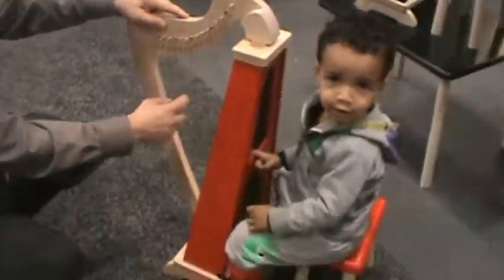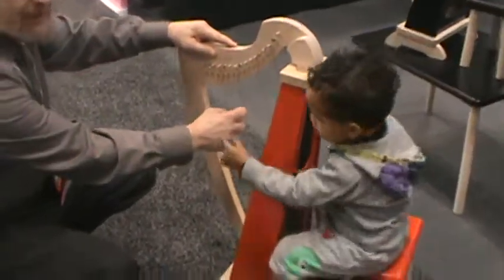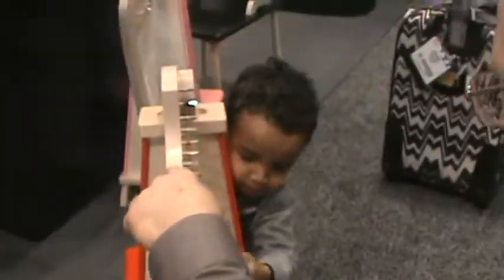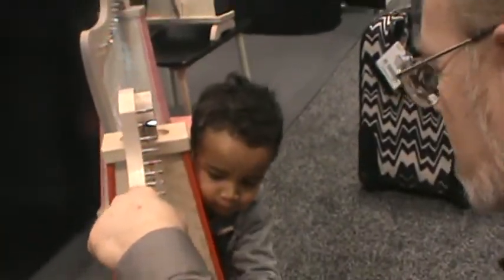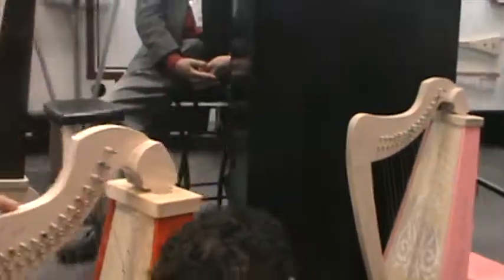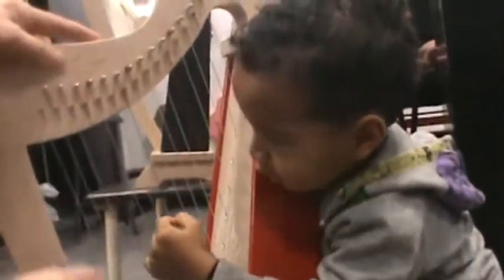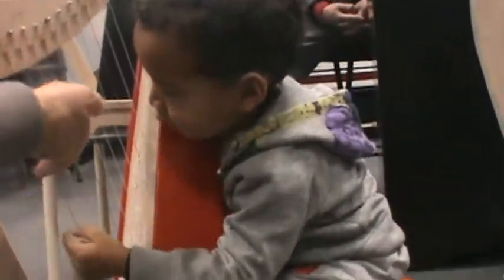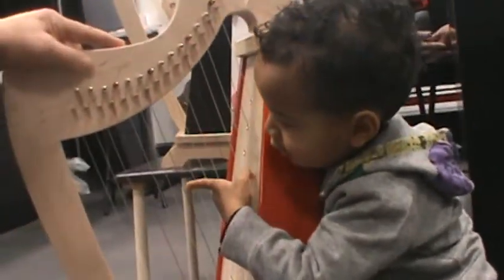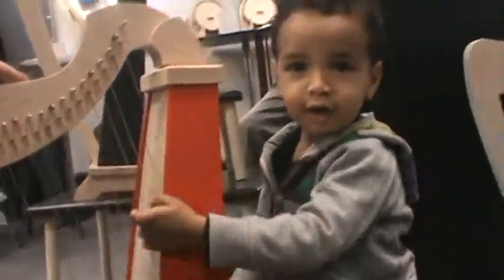So now we're in the booth of Zither Heaven. An emperor who's never seen a zither before is having his first zither lesson. Try this one. You hear the quality of that? It sounds beautiful. Do you like that?